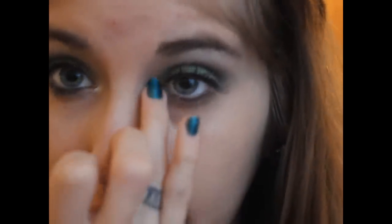For just a little bit of an inner corner highlight, I'm just taking the NYX Pencil in Milk again and putting that right in the center and patting on it. And that's it for your eyes.